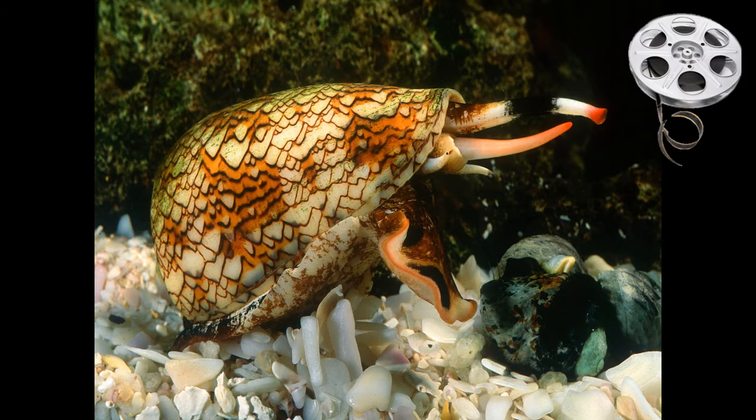Now we tend to think of snails as being very harmless, but this is actually a cone snail. It is a marine critter and it is anything but harmless. I would exit the PowerPoint here and go to the folder and watch the video on cone snails — it's pretty interesting.